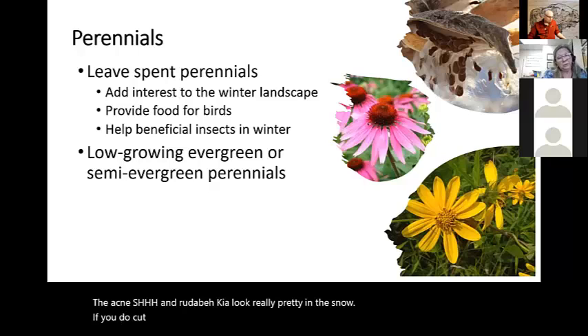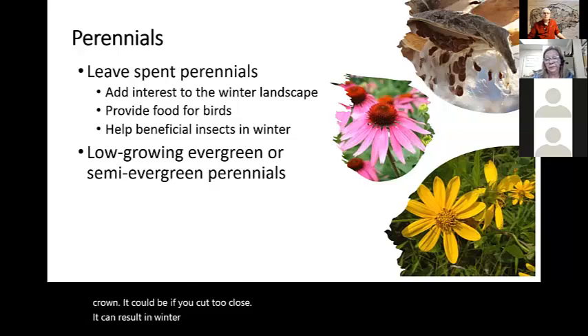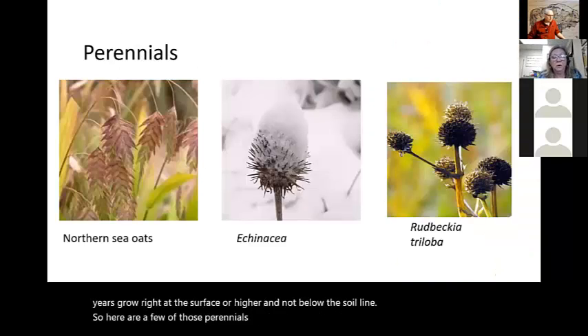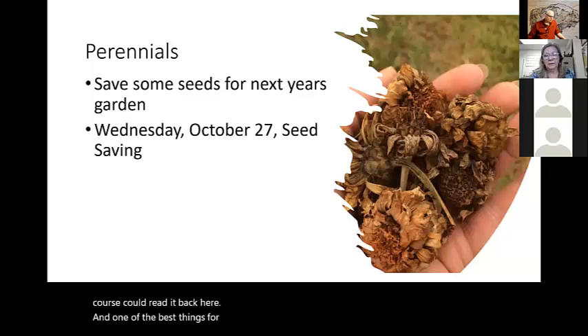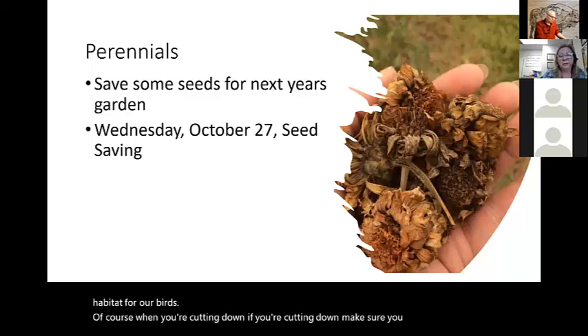Cutting back perennials in the fall may be something you want to do, especially if you're bothered by a foliage disease. Removing the old foliage helps reduce the amount of inoculum present and protects next year's foliage. If you do cut your perennials, make sure you do that after they are dormant — usually after the plants have experienced several hard frosts. Cut them about two to three inches from the crown. If you cut too close, it can result in winter injury because buds for next year's growth are right at the surface. When cutting down, make sure you save some seeds for next year for your garden.